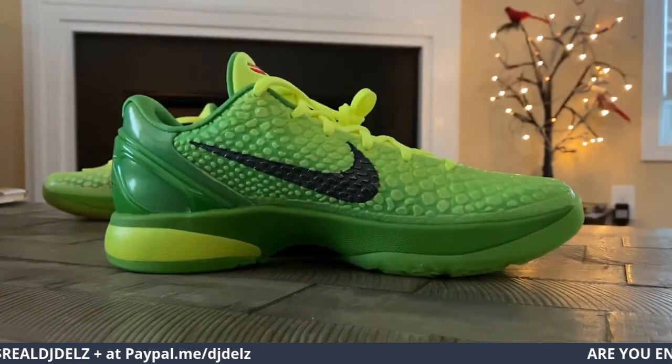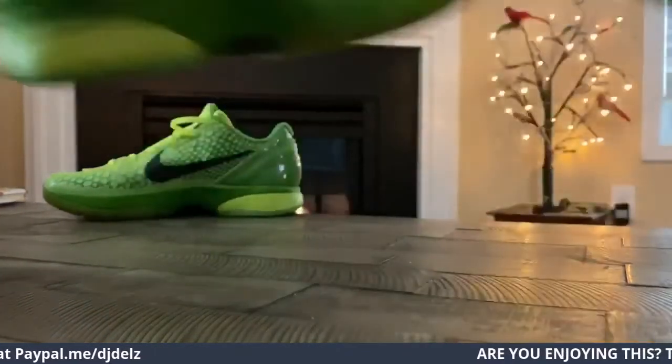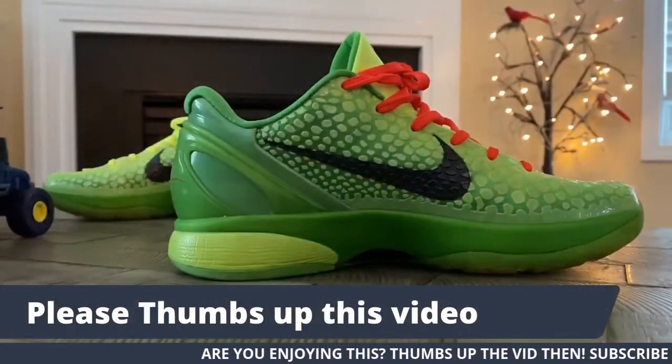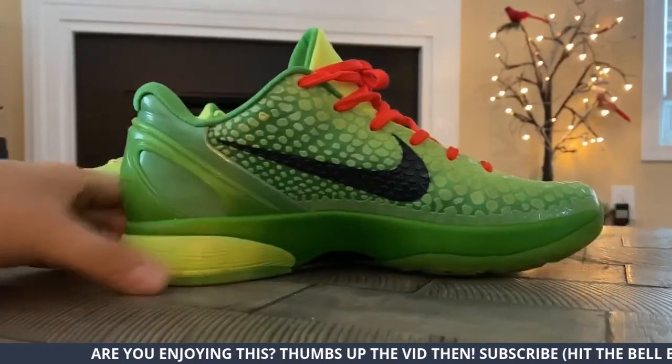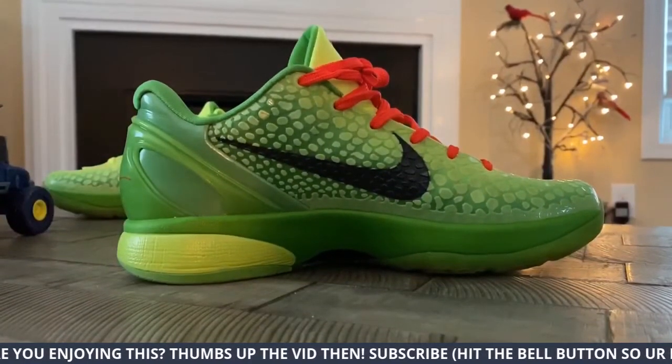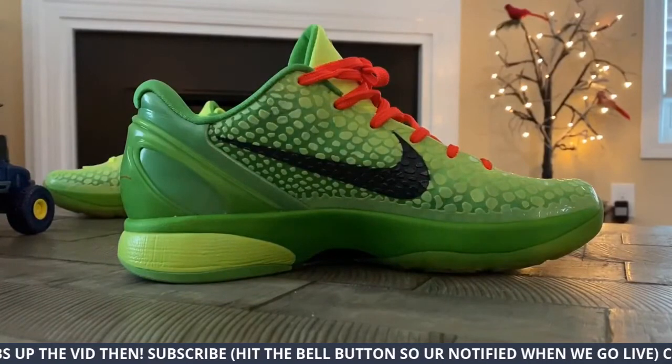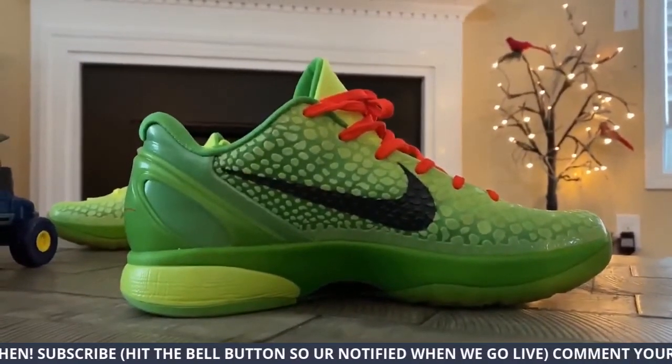I had great memories with this shoe. My son's toy is in here. I had great memories with this shoe, but you know, we got to keep it moving and stay with the new, right? Get out with the old and stay with the new.